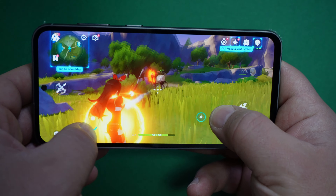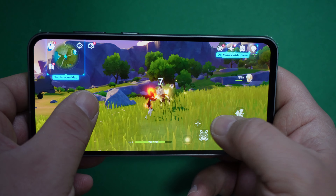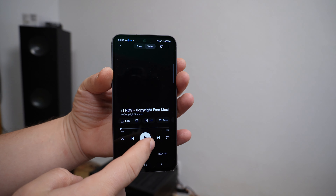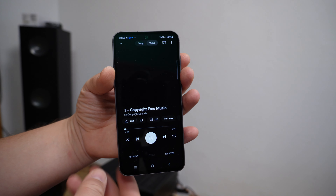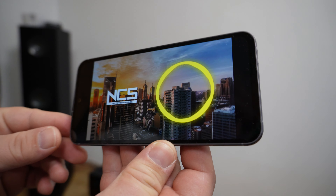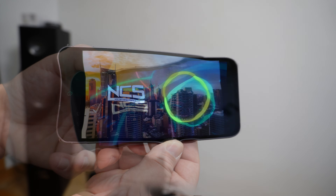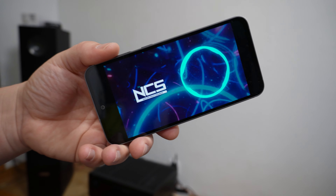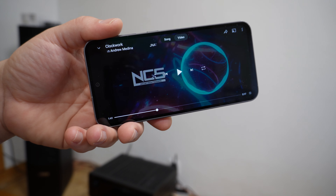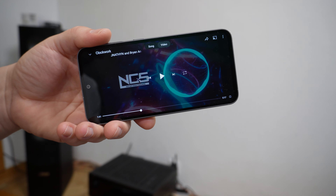Did you see that glitch? Moving on to the speakers — it has built-in stereo speakers with Dolby Atmos support. This is a flagship sound experience: very rich and powerful sound.